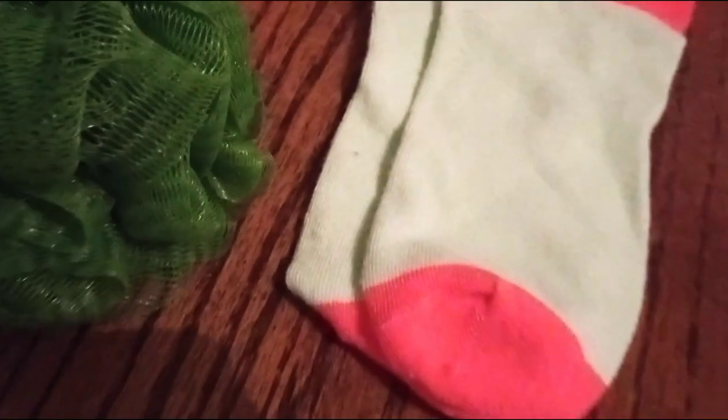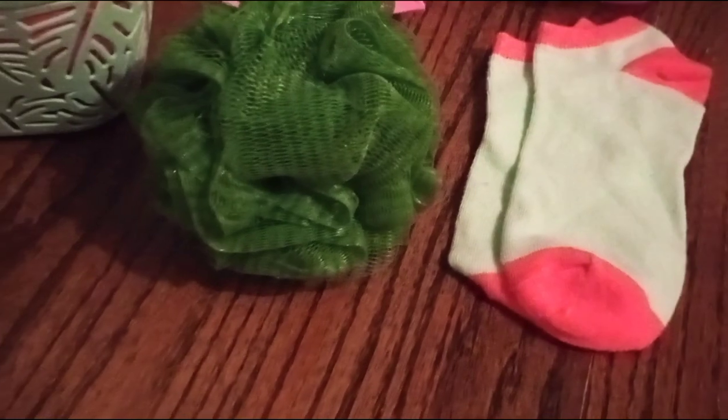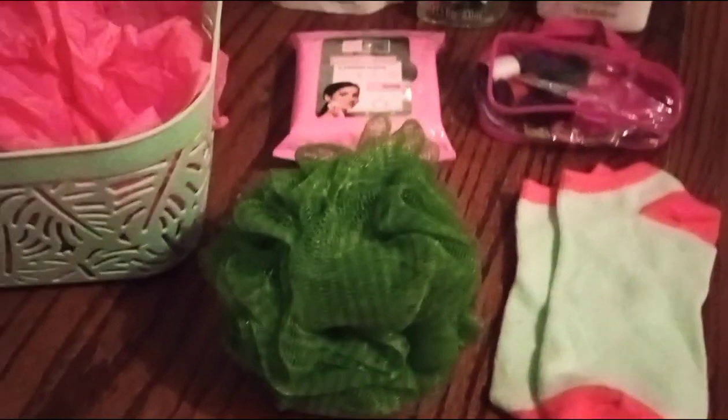Check out our green scrunchie poof — or whatever you like to call it — it's pretty big. And this is what gave me my idea for this color scheme: mint green footsies with hints of hot pink. Even though you see it in the video, the hot pink is a little bit louder in person.